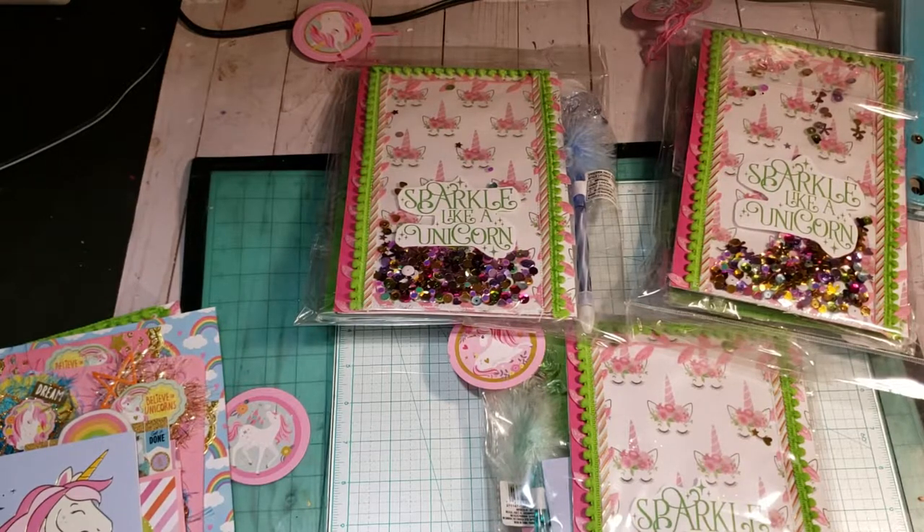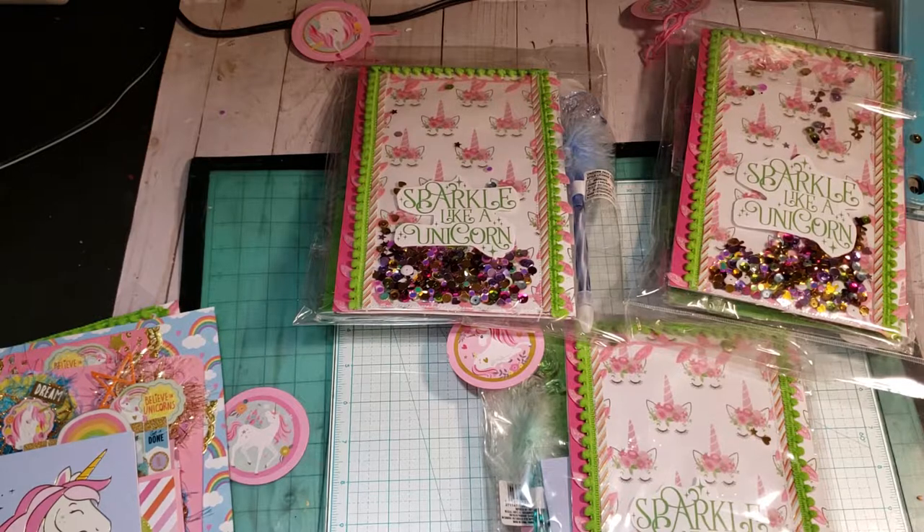Hi YouTube, this is Latonya coming from Happy Scrapping 45 with the Project Share. I just want to pop on and share with you guys my swap for Tameka who is Scrapped the World here on YouTube and Instagram.